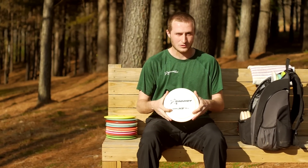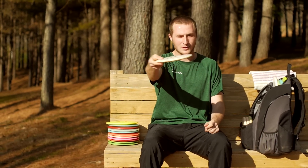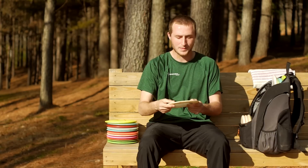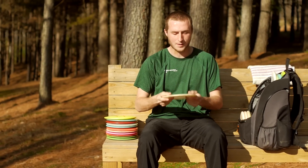This 400G H3 is more beat in. I've had it a little longer, and I can throw it flat and get a good S-turn out of it before it comes back at the end. It's one of my favorite hybrid discs.